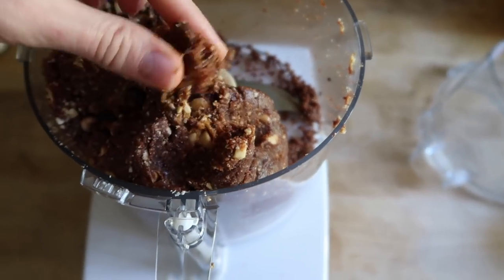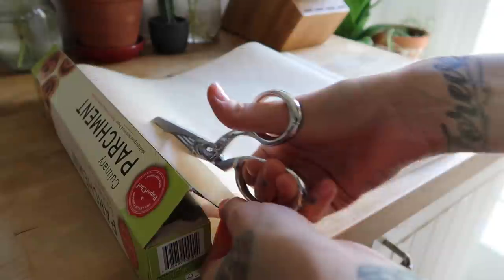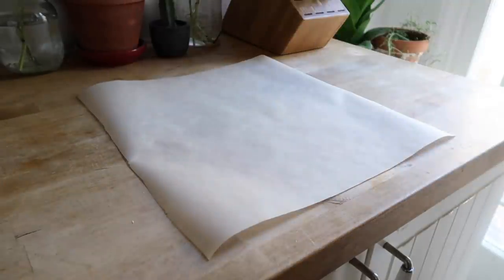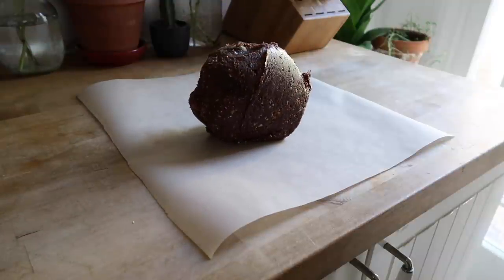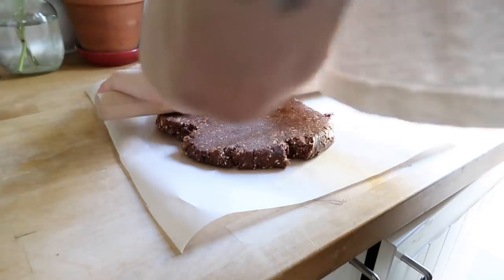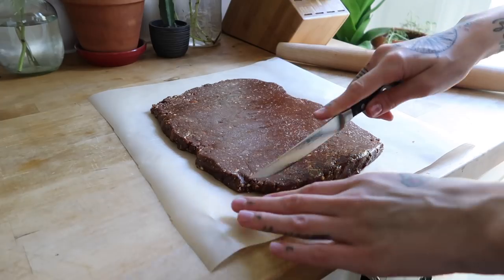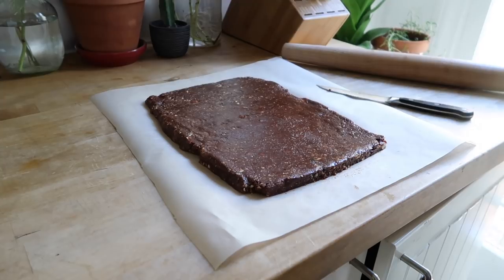Your mixture should be sticky and moldable, kind of like cookie dough, and then we're ready to roll it out. I'm going to cut two pieces of parchment paper that are equal in size — about 13 by 15 inches. I'm placing my date mixture onto one sheet of parchment paper and flattening it into a rectangular shape using a combination of a rolling pin and my hands. This does not have to be perfect at all.